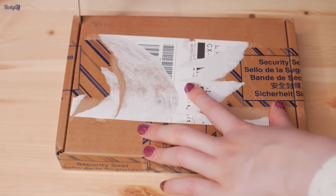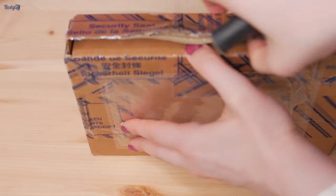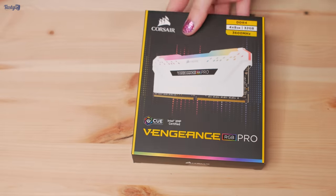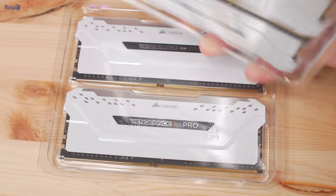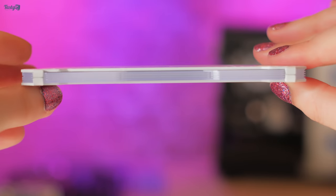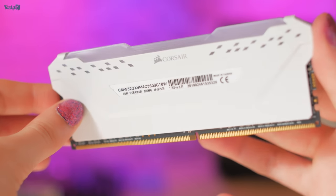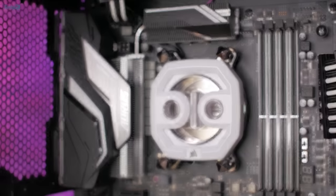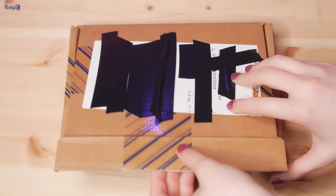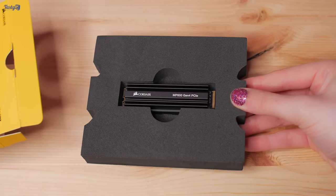In the next parcel is my new memory. I went with 32GB of Corsair Vengeance RGB Pro — 3,600MHz CL18. This is the white variant, which should look absolutely amazing, especially if I go with some pink and blue lighting. I haven't really decided yet which direction I want to go in with the lighting. All I know is that I want the physical colours to mostly be black and white with some silver and grey accents. This should result in a build that not only looks themed as it is, but I can also take it in any direction with the RGB. Then in this parcel is my new SSD — I've gone with a 1TB Corsair MP600.